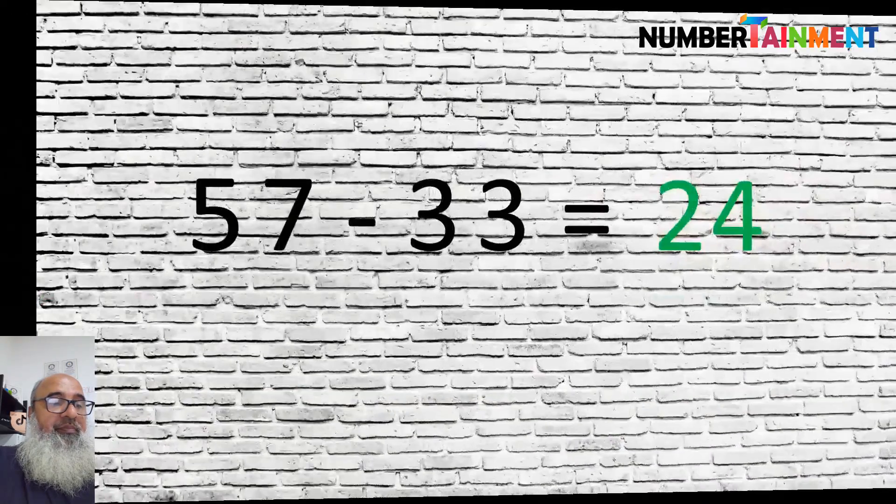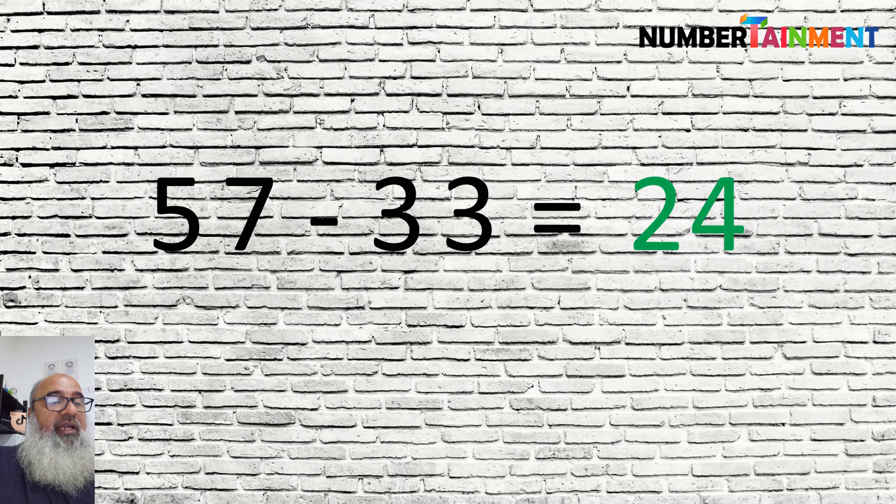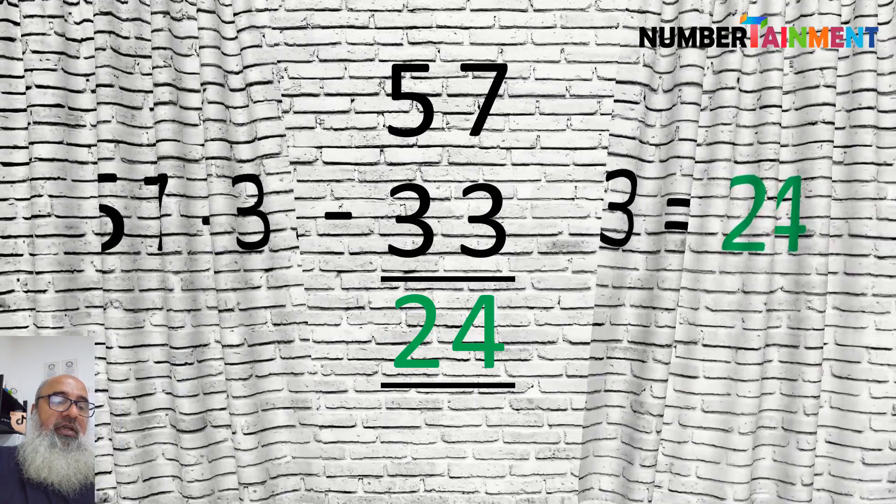Subtractions too are very easy. For example, 57 minus 33 is 24. Just subtract the 10's first, and then subtract the units. And we can imagine it like this, if we like.